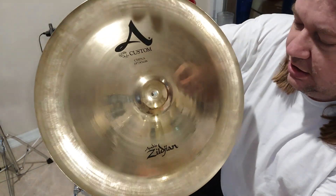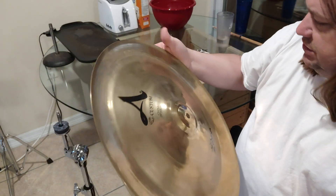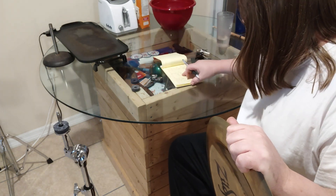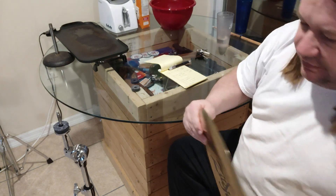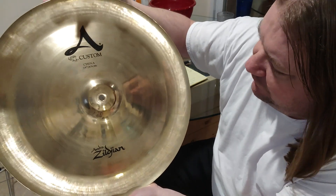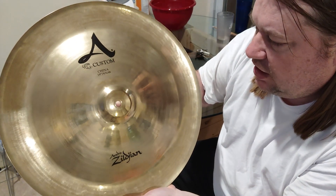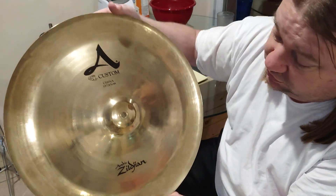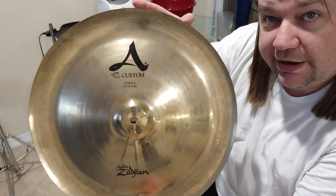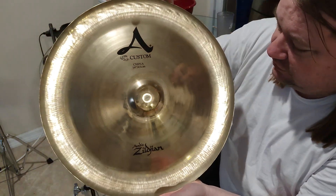Zildjian A Custom Chinese 18 inch. This is an 18 inch China, and it looks like it has an II and II 1999 date. I did have a China before — I was the owner of an 8 Zildjian A China Boy Hi 18 inch — and I sold it. I don't know why I sold it, but I did.